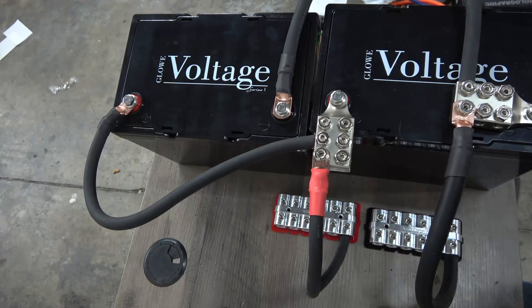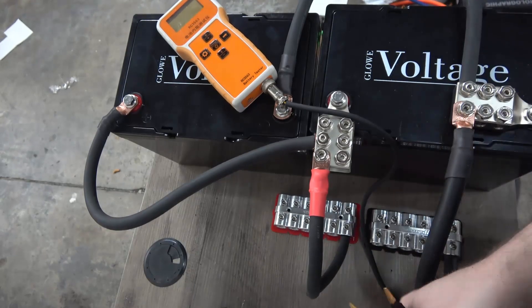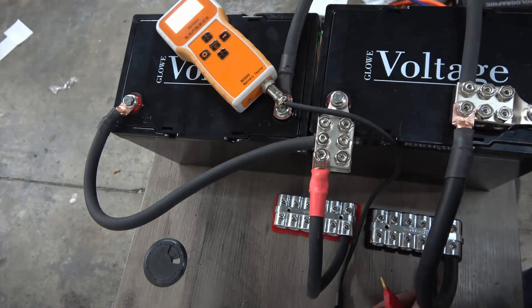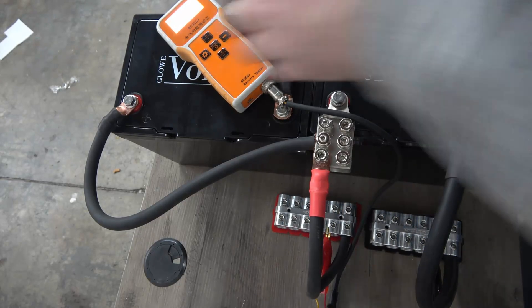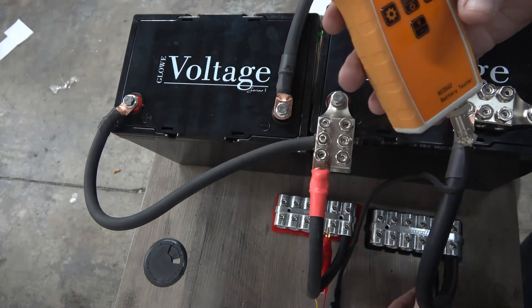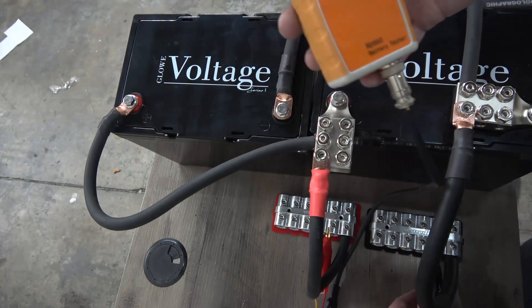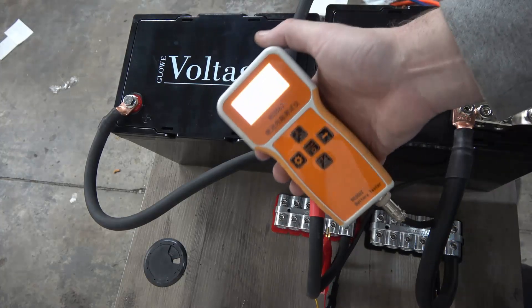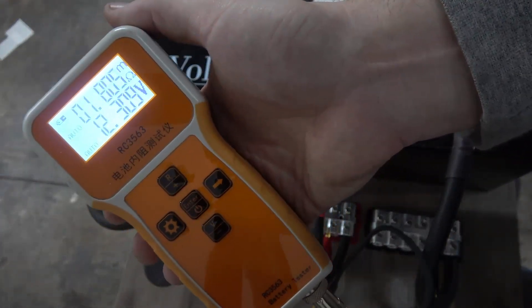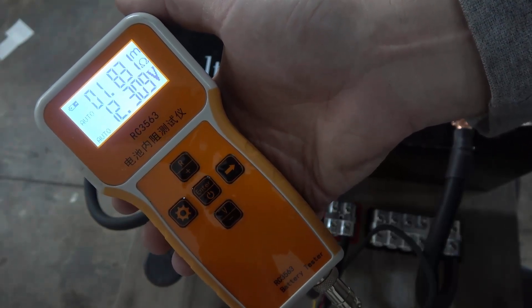Now let's measure the internal resistance of the battery. It looks like the IR has improved quite a bit — again, that would be the point of getting another battery. We're at about 1.83 milli-ohms now.